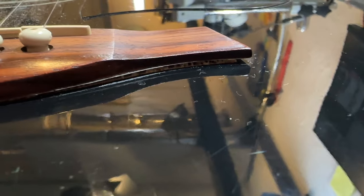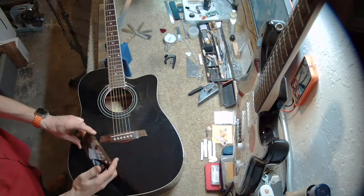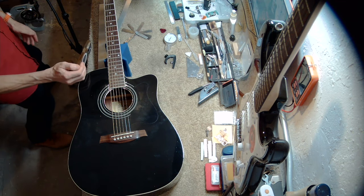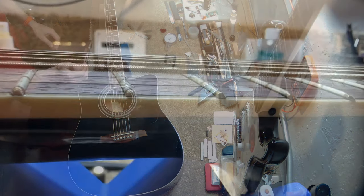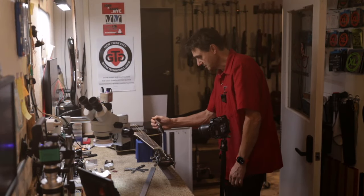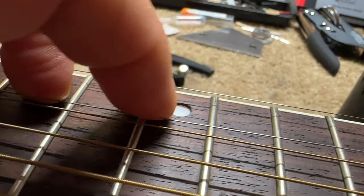We see a bridge lift across the bridge. That's the first problem. The customer is complaining about the strings — he said the strings were too high, and we can see that they are, in fact, too high. You can drive a car under these strings. Something happened here — no, that's just cosmetic.